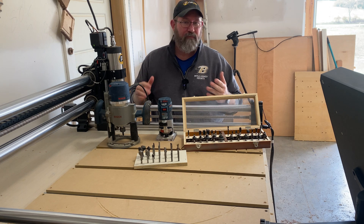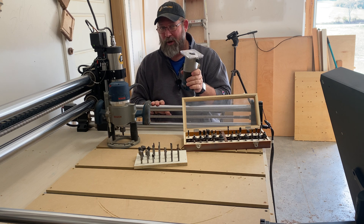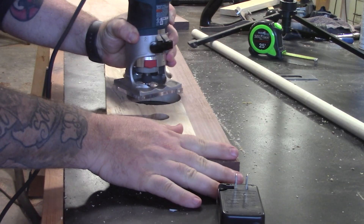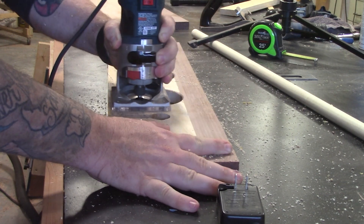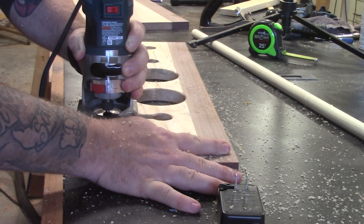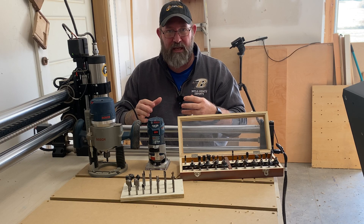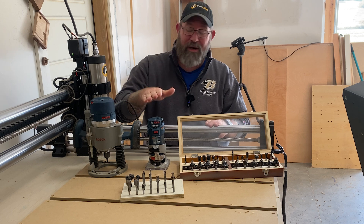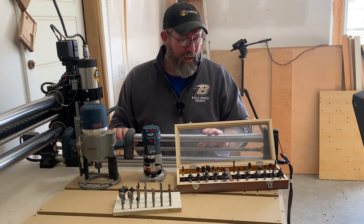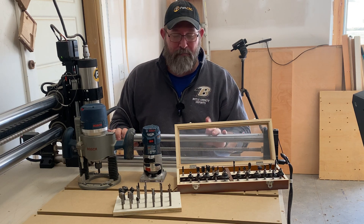When you buy a conventional router, they come in two typical models: a palm router or a plunge router. A trim router is more commonly used for roundovers and chamfers along the edges of your workpieces, whereas a plunge router is more commonly used to plunge down into a workpiece and work from the inside. In my shop, I use my trim router all the time — I don't use a plunge router that often. Let's talk about the different types of bits that a trim or plunge router may use.